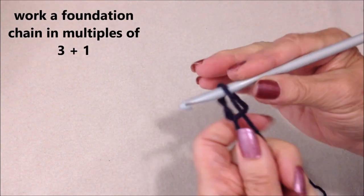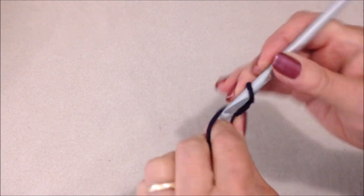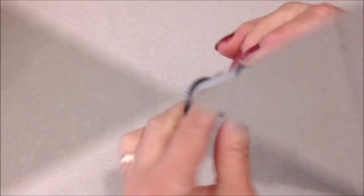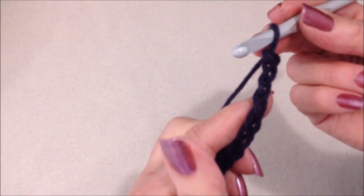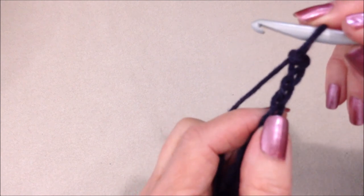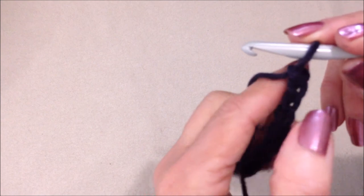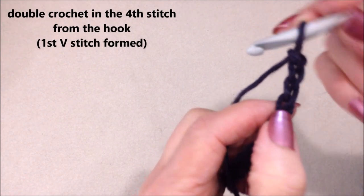You're going to start with a foundation chain in multiples of 3 plus 1. When your foundation chain is the correct length for the length that you would like your vest to be, you're going to double crochet in the 4th stitch from the hook: 1, 2, 3, 4.